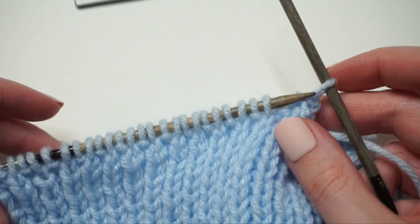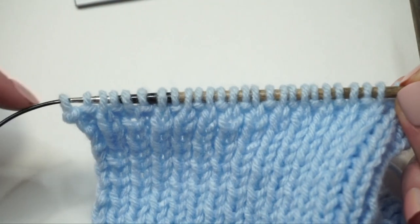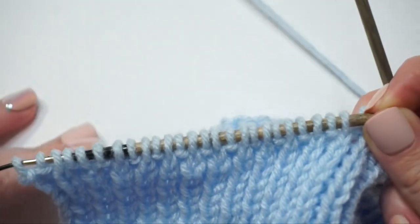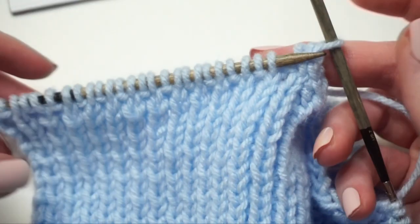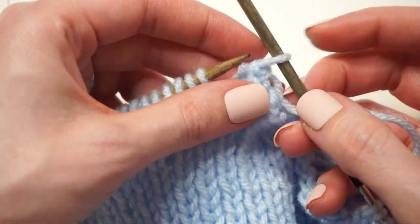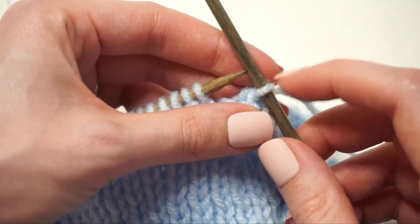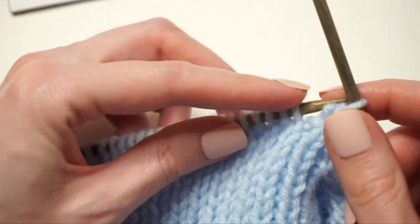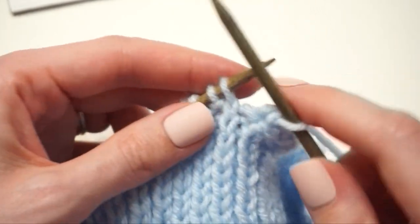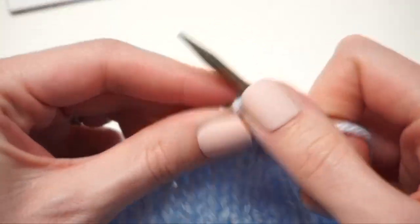To confirm you've cast off the correct number, count from the left side over — you want a total of 26 stitches on that side: 25 stitches plus the remaining stitch from your last cast off. Make sure you count that one as well. Now continue working across the rest of the row in pattern — knit one, purl one — until one stitch remains, then purl the last stitch.